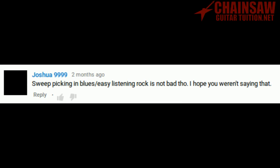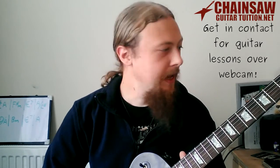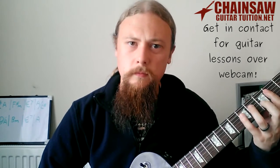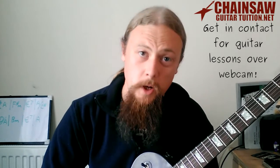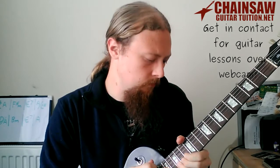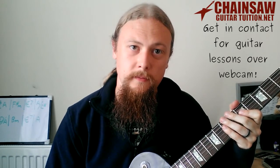Sweep picking in blues or easy listening is not bad though. Sweep picking can be used in any style of music you want — it depends on how you use it. But what I really want to get at is it needs to be applicable to the style of music you're playing. If you've got a riff that's kind of a blues, slow thing, you want to be playing bluesy, slower things. You don't want to be shredding over it — it's just not appropriate behaviour.